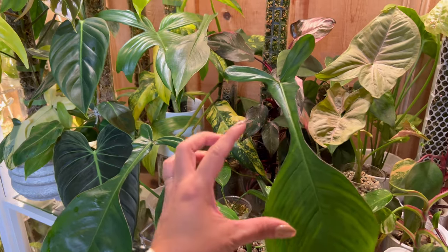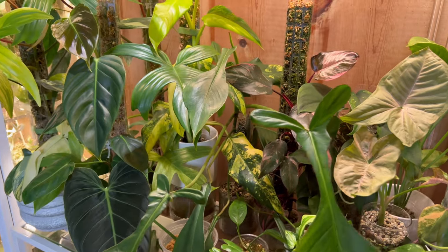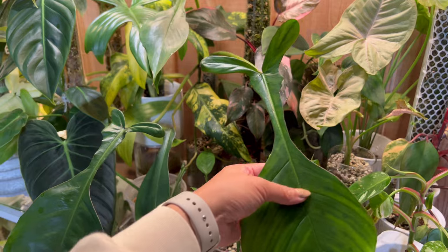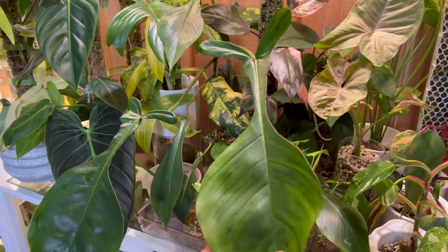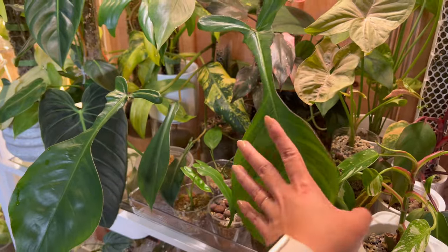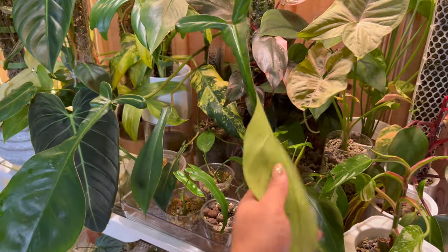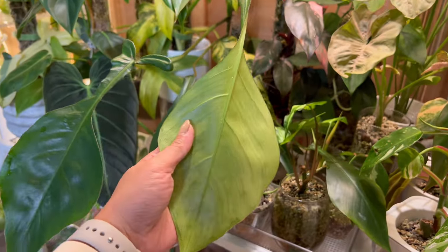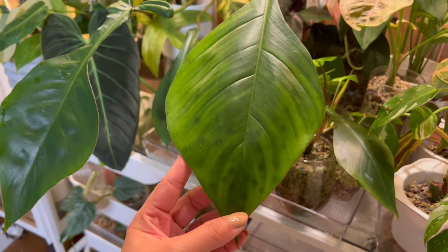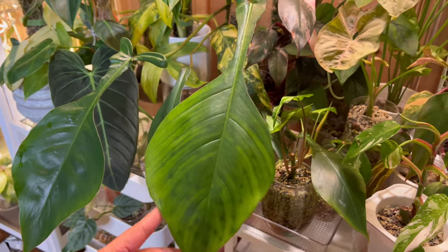This Philodendron Upii has grown this massive leaf — I got this as a teeny tiny TC plant that was just this big and now it has this gorgeous leaf. This one needs an upgrade on its moss pole as well. I just recently wiped this because it had a lot of extra flora nectarine, which was causing all those dud marks and damages on the leaf.